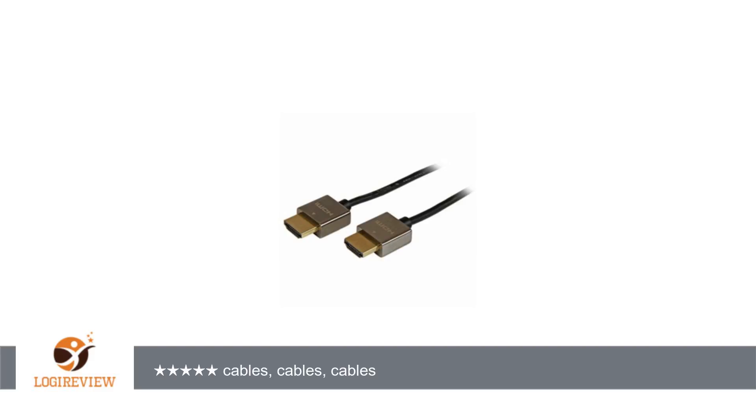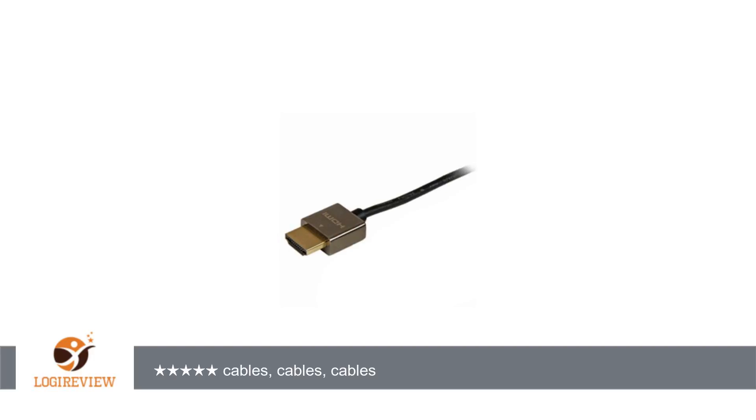I'd never believed HDMI cables mattered until I tried using my 4K display, the original Seiki 39 4K. The Seiki cable included with the display wasn't good enough. I bought several cables from Amazon,